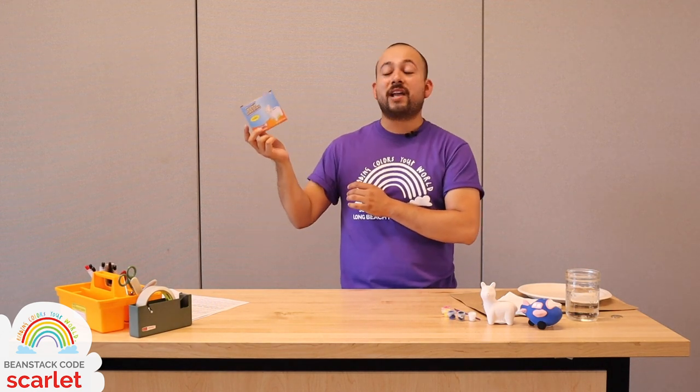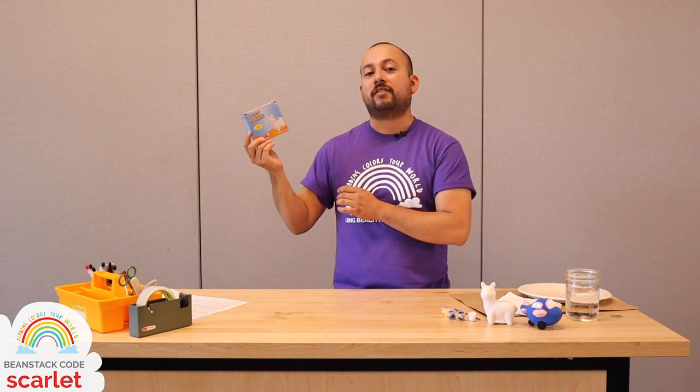Otherwise, you will want to buy one of these either from the Dollar Tree or even from Michael's or Joanne's, any place that sells a little ceramic figurine. Today, we're just going to paint it and talk about the history of piggy banks.